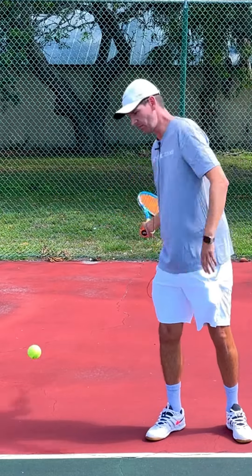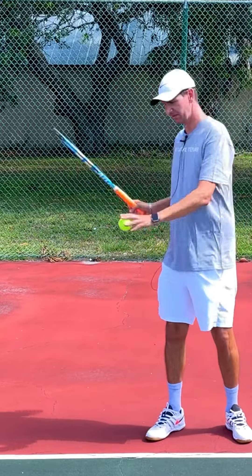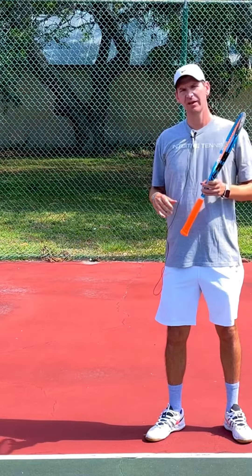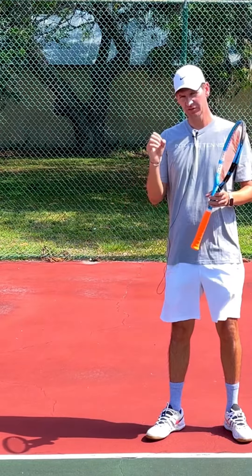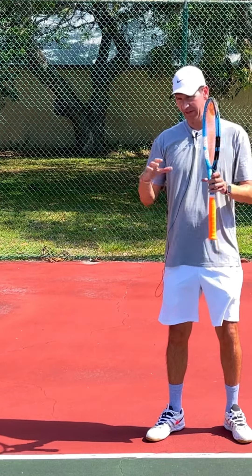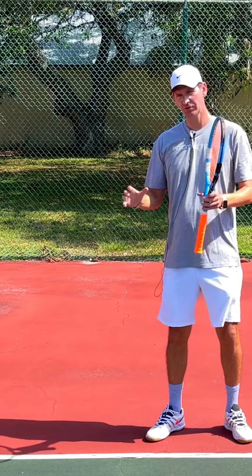Let me try to hit three forehands by rolling my wrist around the ball — and there you go, on the second attempt I caught the frame. What you need to understand is that the moment of contact is the most important thing on any shot in tennis, but especially on the forehand.